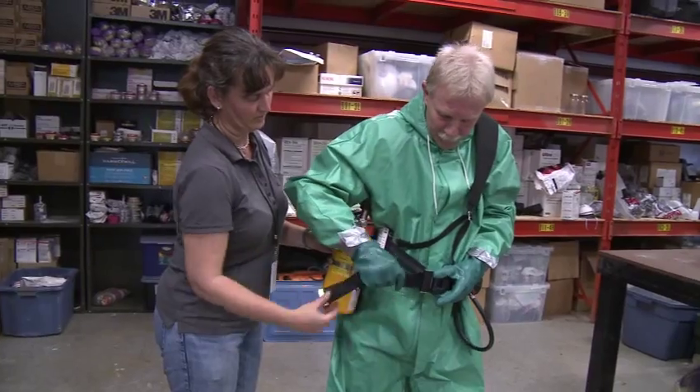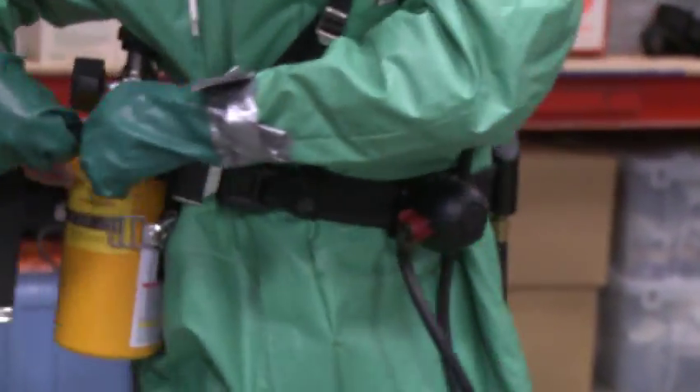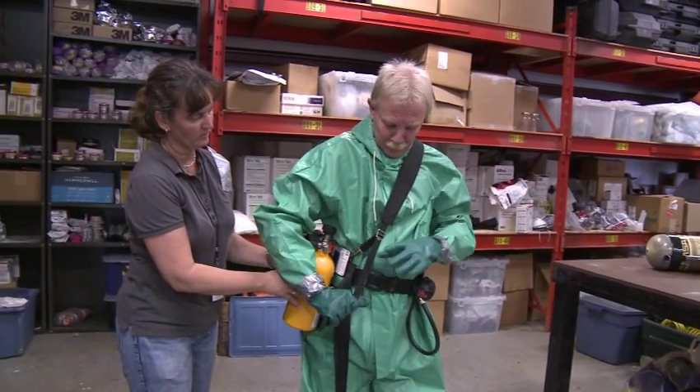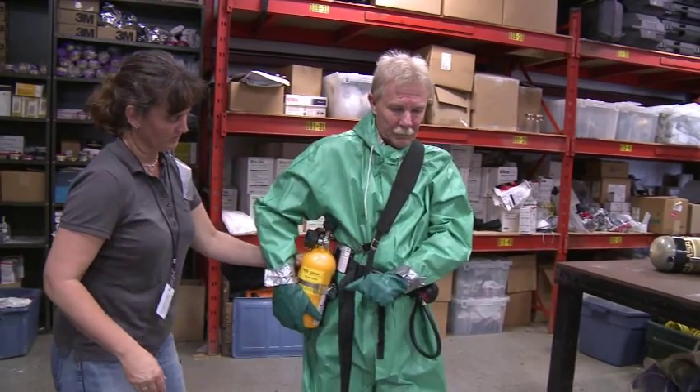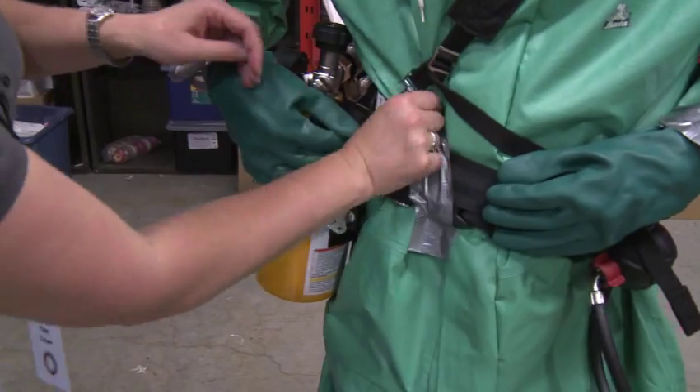When properly located, finish tightening the belt. The waist belt should be snug. With the belt secured, readjust the shoulder strap if necessary, so that it supports the weight of the escape bottle. Excess belt can be secured with duct tape.